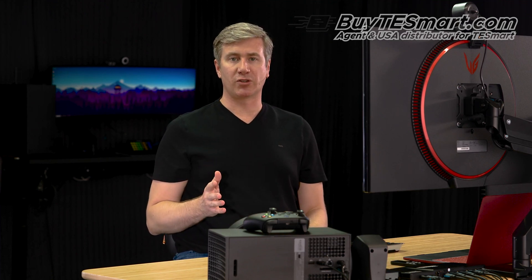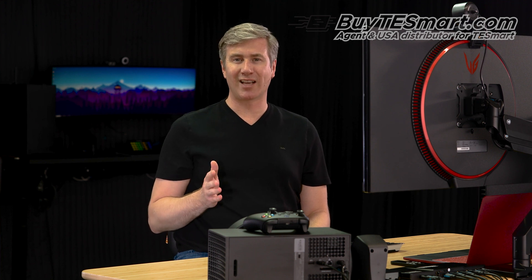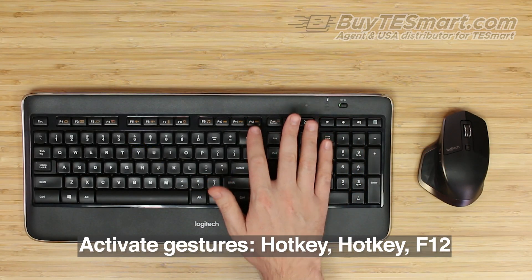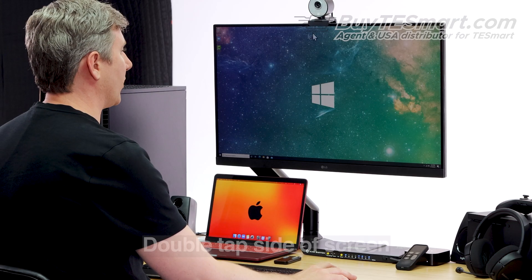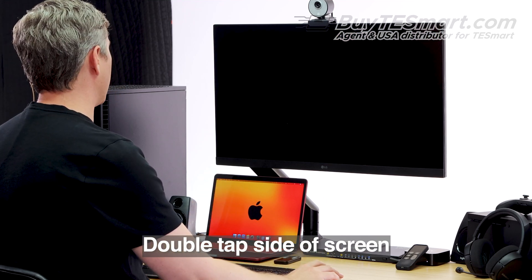The fourth and final way to switch is using what's called mouse gestures. These options will only work if you have pass-through mode turned off, so it's the least common way to switch. To turn it on, press scroll, scroll, F12. Now when we double tap the right side of the screen, we're going to go up in input. And if we double tap the left side of the screen, we're going to go down in input.